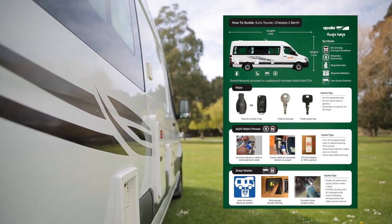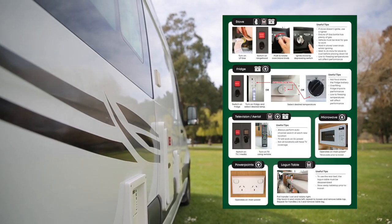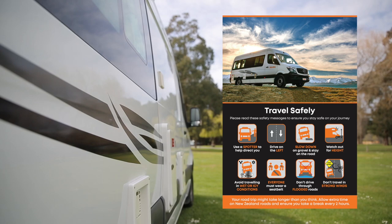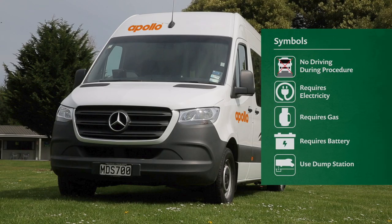Your second best friend will be the how-to guide. The how-to guide contains all the relevant instructions on the features of your chosen RV. We'll quickly run through the symbols used throughout the how-to guide.